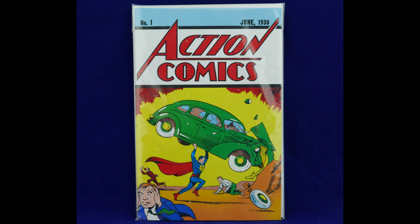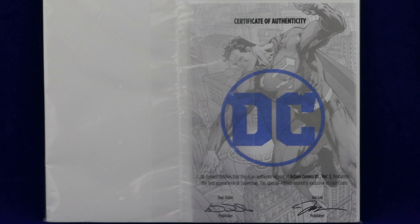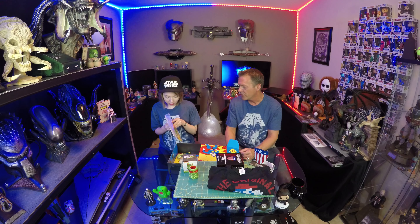Now we're going really old school, and you called it by the way. Action Comics number one, June 1938. DC Comics certifies that this is an authentic reprint of Action Comics number one, volume one, featuring the first appearance of Superman. This special edition reprint is exclusive to Loot Crate. I'll probably open this because it's too cool not to. It's a reprint so you're safe doing it. They've got it on the matte printing paper they used to use, like the newspaper print. The whole box is all about Superman.